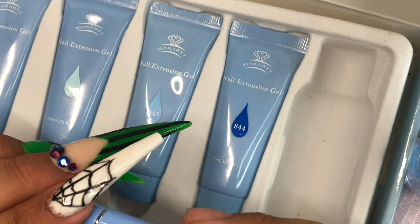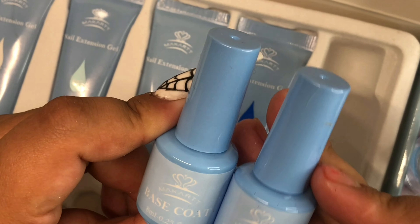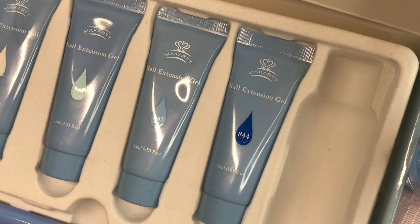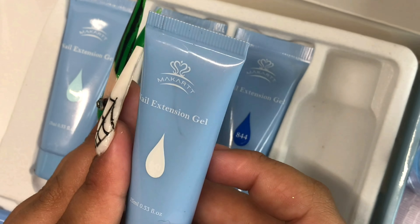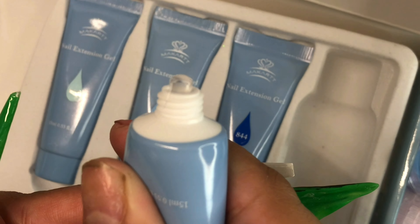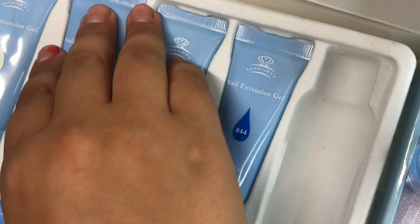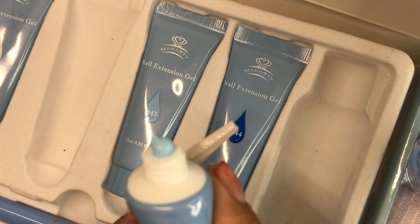It also comes with this brush and spatula tool, plus a base and top coat. I've said this before, but the Makartt top coats are honestly the best in my opinion. If you focus on poly gel, I will say the Makartt clear poly gel is the clearest you're going to find — at least for me. Comparing it to AliExpress poly gels, Saviland, and Beetles, I really do think Makartt is going to be the clearest. I haven't tried other brands beyond those, but I'm definitely gravitating toward Makartt right now because of the quality.